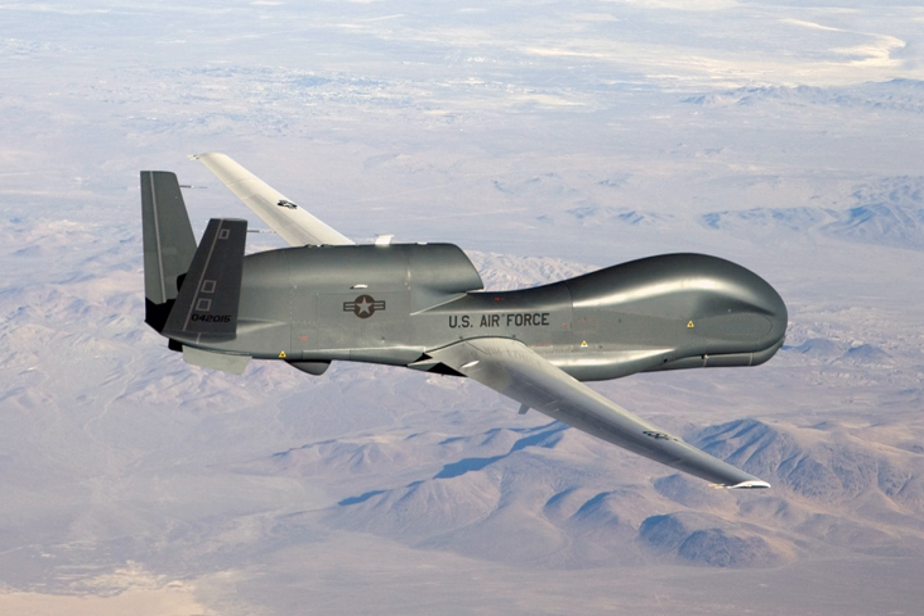In June 2011, the Global Hawk was certified by the Secretary of Defense as critical to national security following a breach of the Nunn-McCurdy Amendment. The Secretary stated the Global Hawk is essential to national security. There are no alternatives to Global Hawk which provide acceptable capability at less cost. Global Hawk costs $220 million less per year than the U-2 to operate on a comparable mission. The U-2 cannot simultaneously carry the same sensors as the Global Hawk, and Global Hawk has a higher priority over other programs.